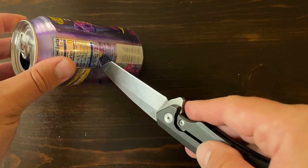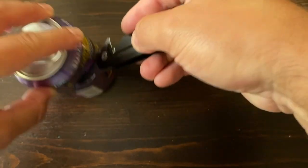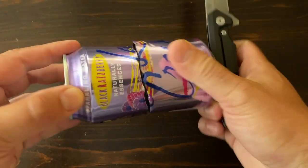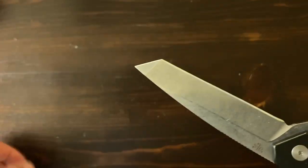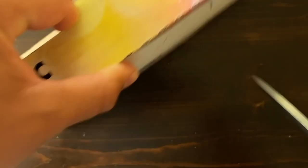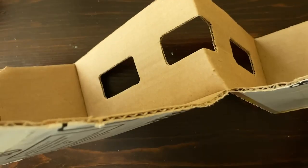Aluminum can — not much pressure. Pretty easy to cut. Knife looks pretty good. And last, cardboard — really easy, cuts really well, not much pressure. Awesome.